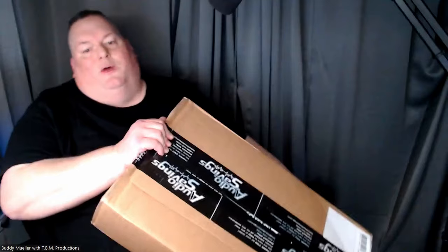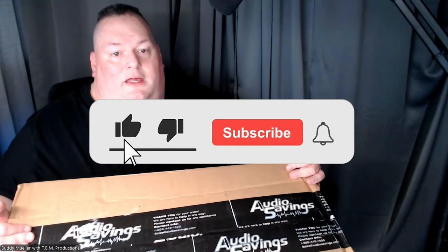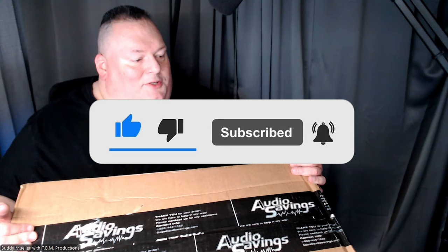Hey everyone, welcome back to the channel — hopefully you're enjoying yourselves as always. As a wedding DJ, I'm always looking for some cool new stuff. If you haven't done so already, please click the like button, give me a thumbs up, hit the subscribe button, and also the bell icon so you know when we're getting stuff in. I also have the DJ Roundtable Show. Audio Savings — if you know who this is, you're ahead of the game. If you don't, Audio Savings is the parent company of Rockville and they have a bunch of other stuff as well.